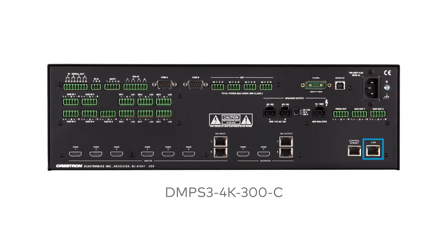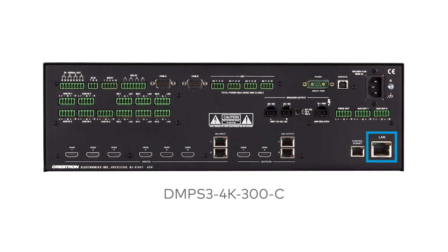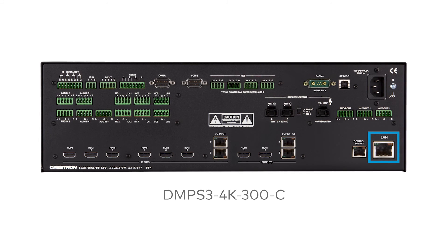IP technology is the heart of the DMPS3 4K series, so its networking abilities are second to none. High-speed Ethernet connectivity enables integration with IP-controllable devices and allows the DMPS3 4K series to be part of a larger managed control network.